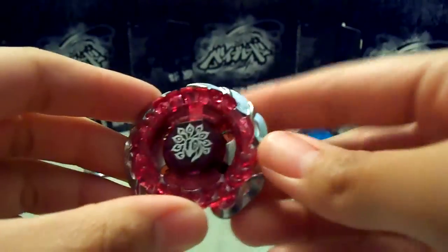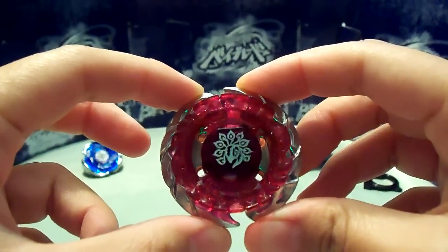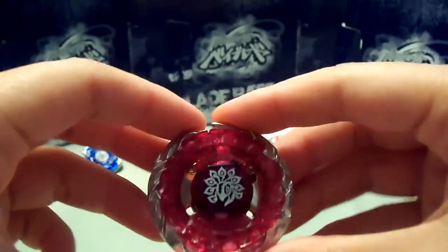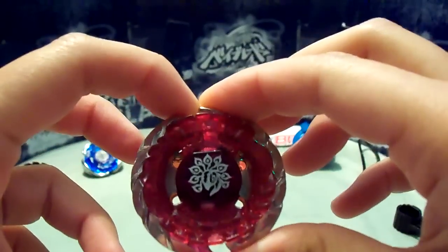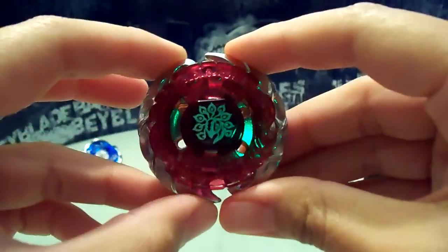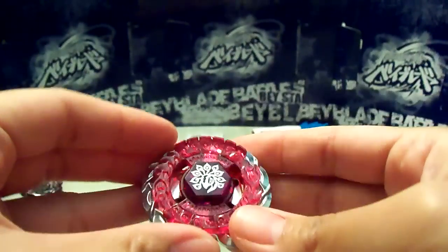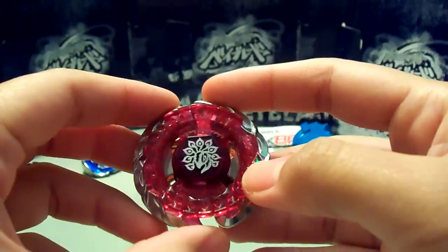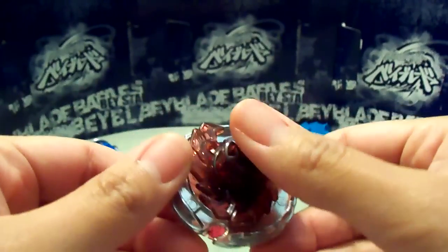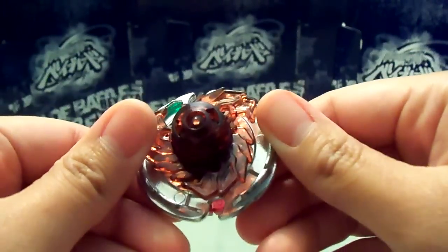There you have it — Evil Befall EW-145 EWD. Really nice looking Beyblade. This originally came with Random Booster 6, I believe, for Takara Tomy, and the prize bay was Evil Befall. But Sonokong released a starter set with it, so you wouldn't have to buy the random booster and take your chances with it. And now Hasbro has the Evil Befall, or Killer Befowl.